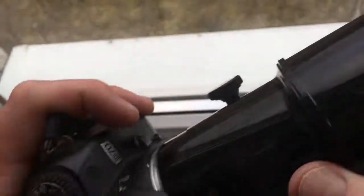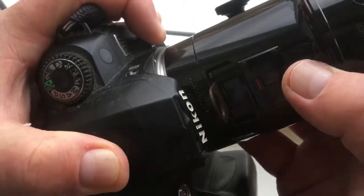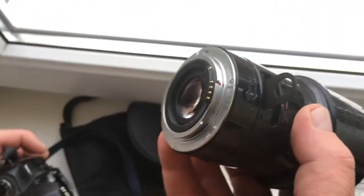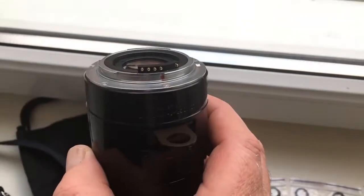Very carefully pull out the lens with programmable chip — push this button clockwise and very carefully pull out. Look, the chip is not broken.